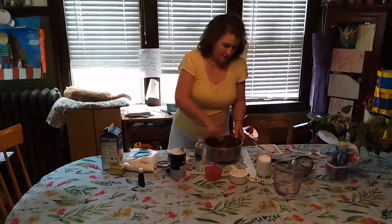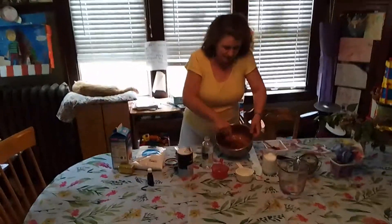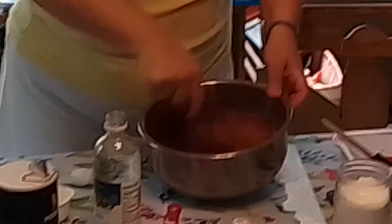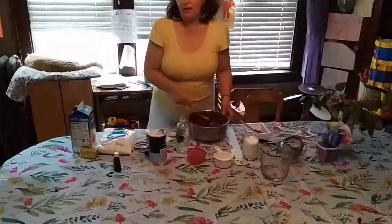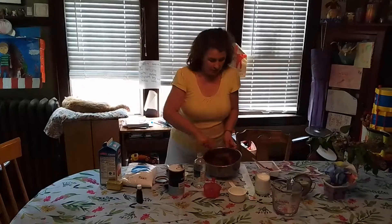It'll make it fizz and react — just a little bit. You can see it just kind of making that fizzy look in the batter, and you want to just keep stirring until that fizziness has gone down. And then that's it, it's ready to go. You pour it in your cupcake papers, and you bake at 375 for 25 minutes.